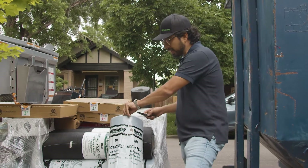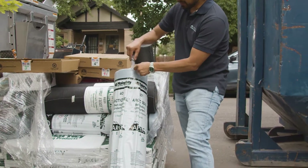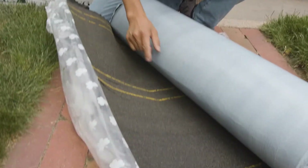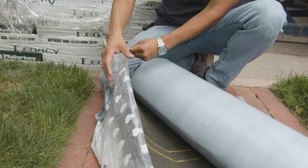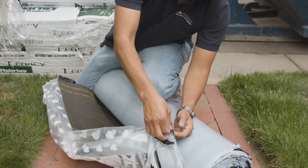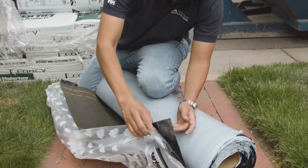This is a very heavy-duty membrane. As you can see here, it has a granulated surface, and it also adheres on the backside to the wood roof. Once this goes on, it's not coming off. It's extremely strong.